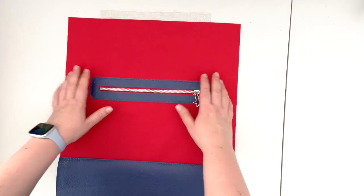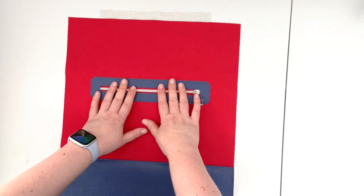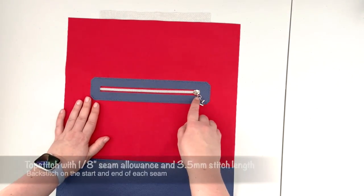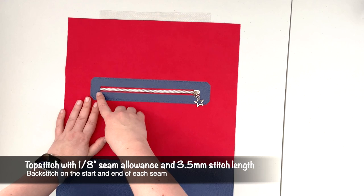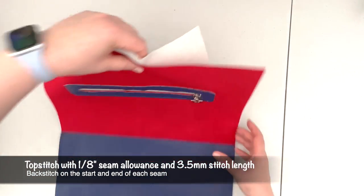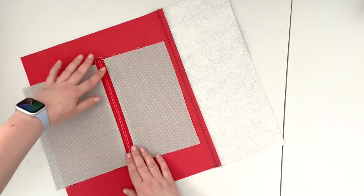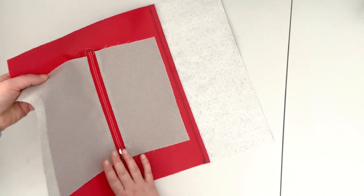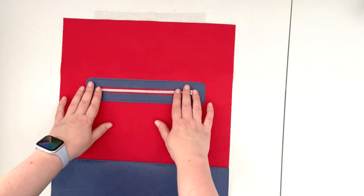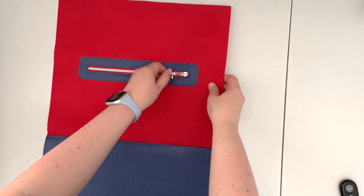When happy with how the lining is placed, take the backing off the second strip of double-sided tape and align your other side of the zipper facing. Your pocket lining is now fixed to the facing of the zipper. Take it to the machine and top stitch around the opening with a one-eighth inch seam allowance and 3.5 stitch length, making sure that your lining stays nice and open so you're not sewing it closed.